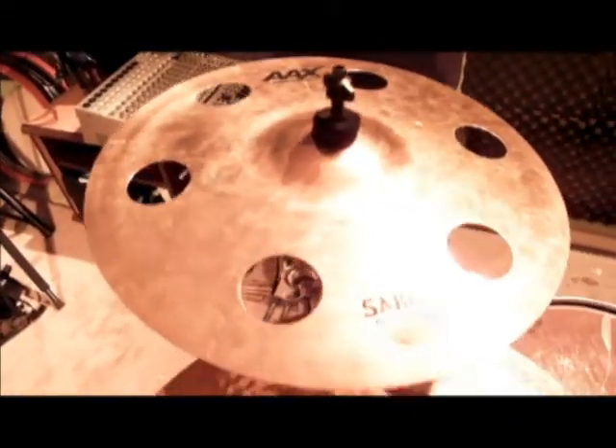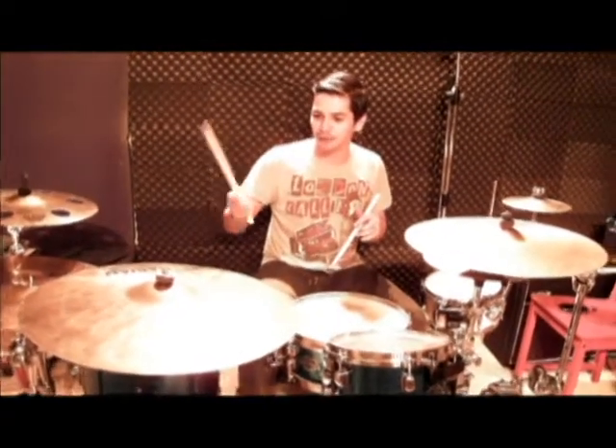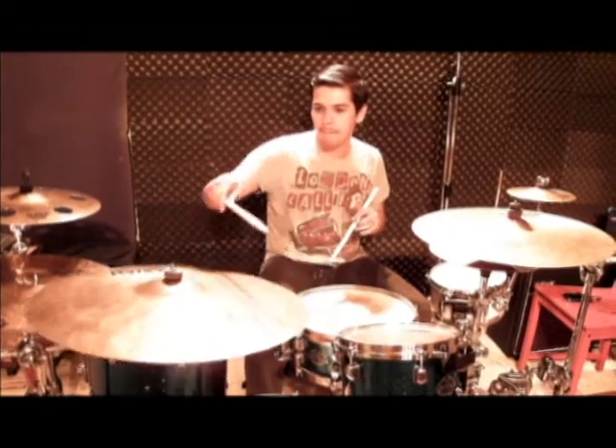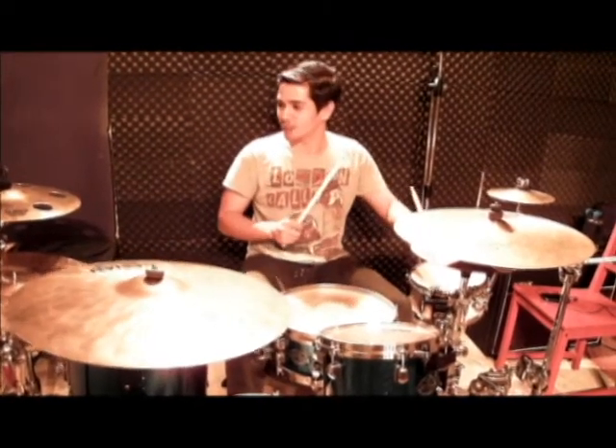The other cymbals here are still experimental — I don't bring those out to gigs yet. But this is what I usually use. To give you an example of what the signature Fierce Ride sounds like, it's very dark and dirty and very colourful. It's very dirty, just the way I like it.